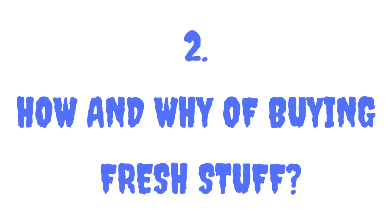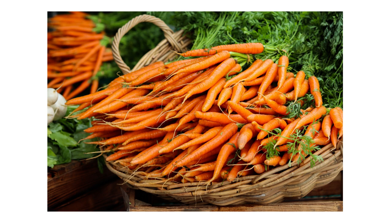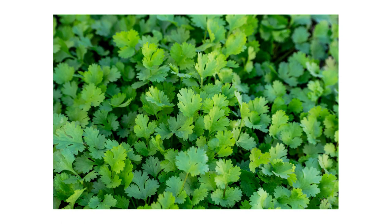Number two: the how and why of buying fresh ingredients. Whenever buying veggies, make sure they look crisp, fresh, and without much damage. You can buy wonky looking produce as long as they don't look dried up. Buying fresh veggies and herbs means you don't have to spend a lot of time cleaning and prepping. Herbs should be fully green without dark or yellow spots, and they should smell really aromatic. Never buy wilted or droopy looking ones.